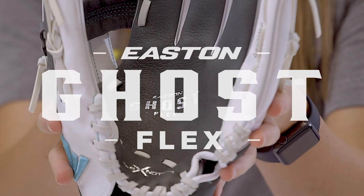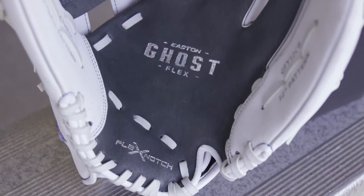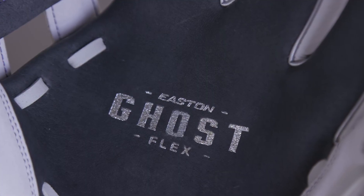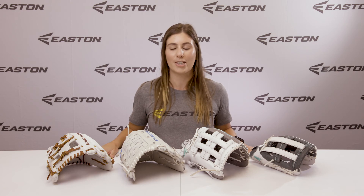The Ghost Flex Youth ball glove features a bigger flex notch for easier closure and extended finger stalls for more leverage. This is a great glove for the beginner player. This is the Ghost Flex Youth fastpitch ball glove. The Easton fastpitch ball glove line has something for the beginner player to the elite athlete.